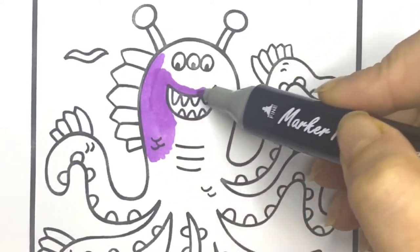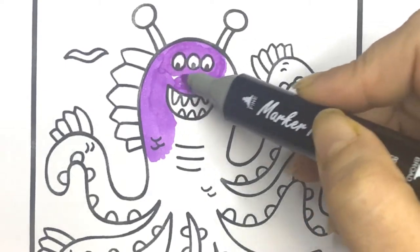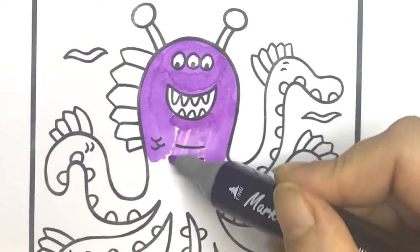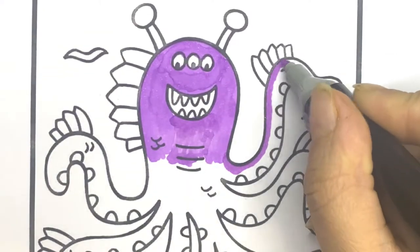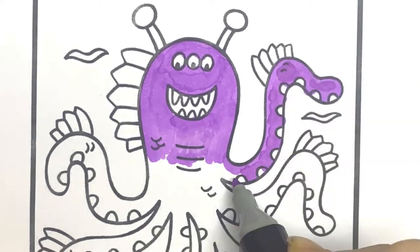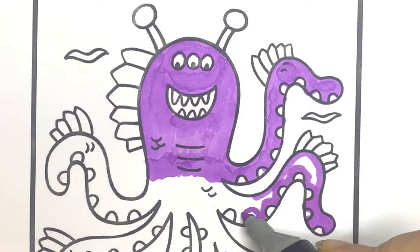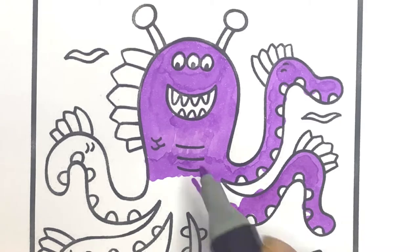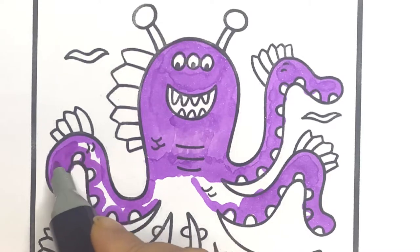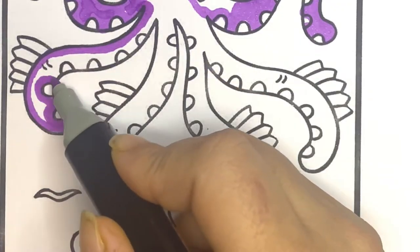First of all, I'll color the octopus with the purple color. This monster octopus has seven legs.